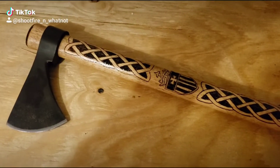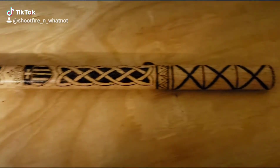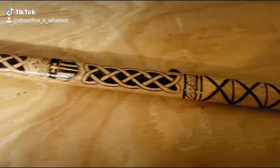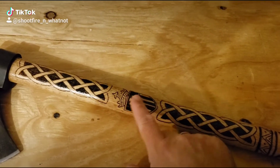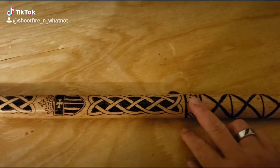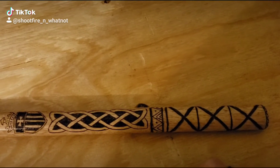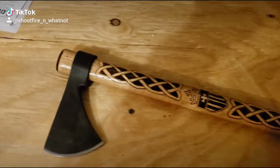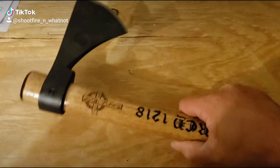Alright y'all, here's the completed project — this tomahawk I made for my brother. He's a priest in the Mercedarian Order. I did the shield here, some Celtic knots, a little tribal-type band, and wood-rasped some grooves in there to give it a nice handle texture.